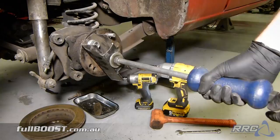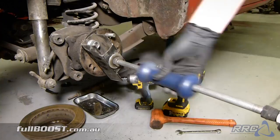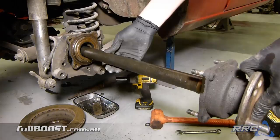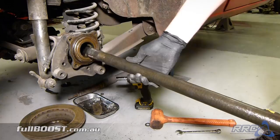Basically it's just a case of this slide hammer — it has a stop up here, and when it hits that stop the impact will hopefully drive the axle out of its place. There we go. Now you can see why this is such a popular rear end conversion for a lot of early model rear wheel drive race cars — that is one meaty axle.